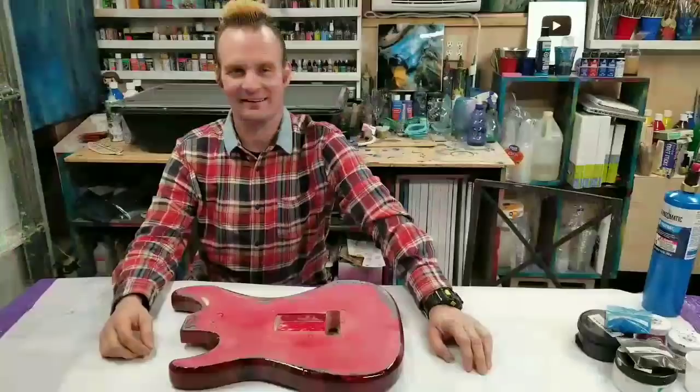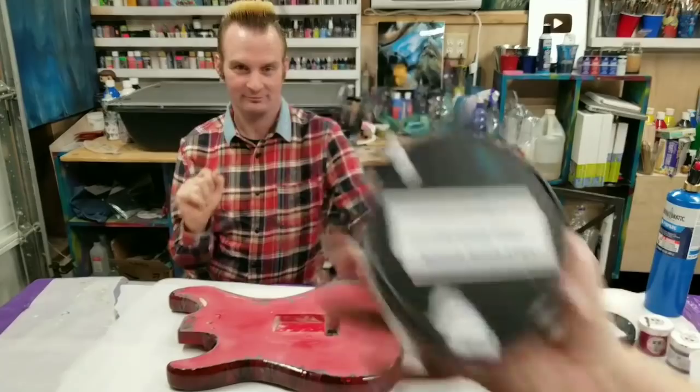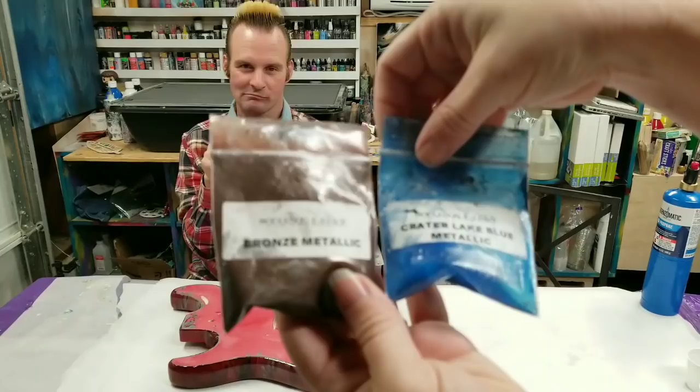All right, we have sanded it and we're gonna do the same thing as last time. Ralphie's gonna tape it off while I mix the resin, and I'm gonna go over the colors again real quick. We're using Stone Coat Countertops white base tint, black base tint, Color Cottage blushing pink and Heather Glenn, Stone Coat Countertops bronze metallic and crater lake blue, and Stone Coat Countertops art coat. All right, we're gonna go ahead and tape and mix and we'll be back.